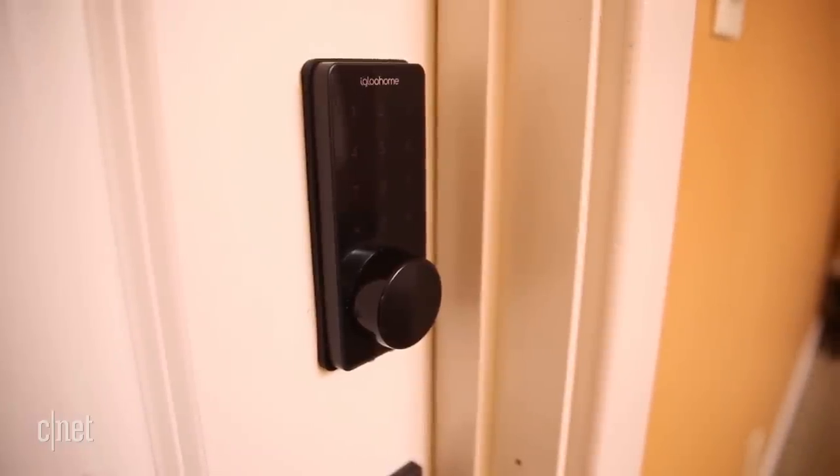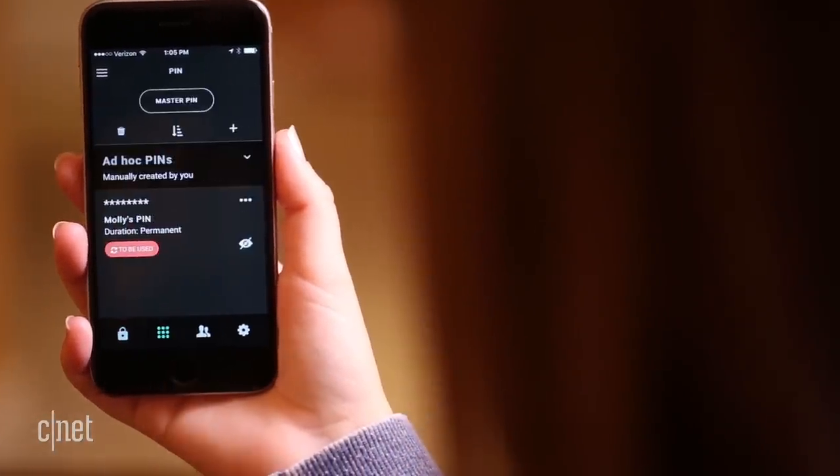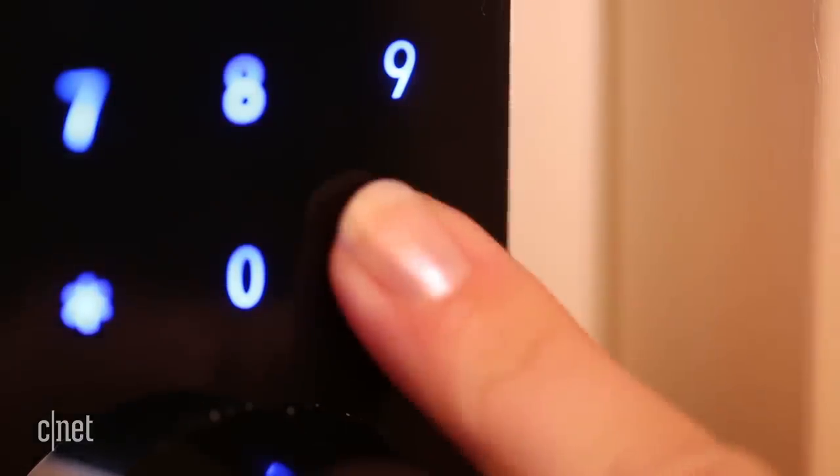The biggest downside to this lock is that you can't lock your door via Bluetooth. I found myself wishing I could lock the door with my phone the same way I unlocked it. To lock the door, you can hold down the pound sign, or you can turn the physical knob on the inside.